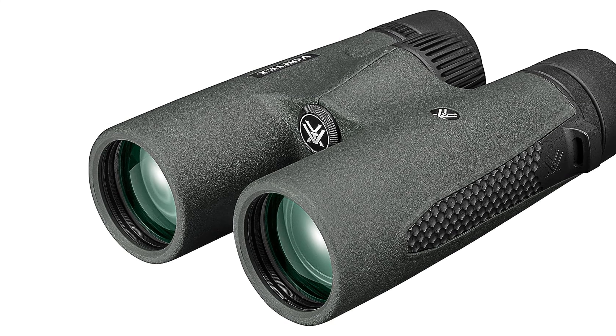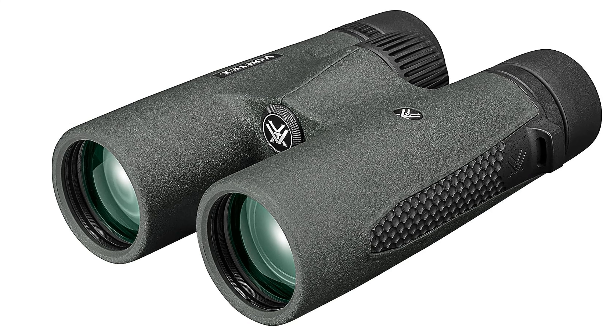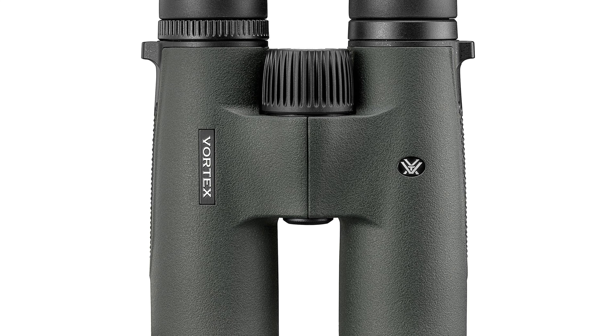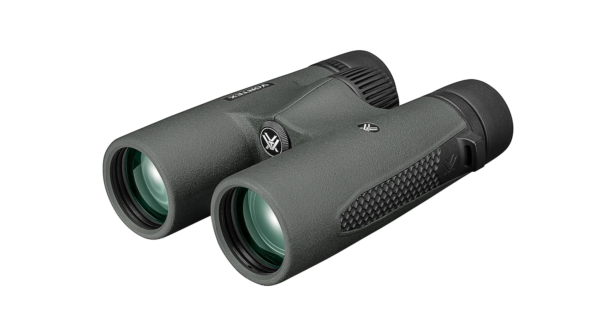Durable Construction: The binoculars feature a polycarbonate chassis with full rubber armor, providing shockproof protection and a secure grip. This rugged construction enhances durability, allowing the Triumph HD to withstand the rigors of outdoor use without compromising on performance.